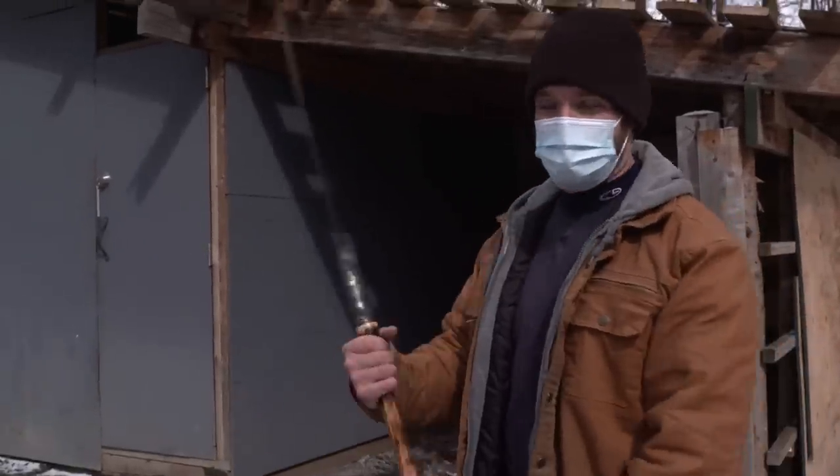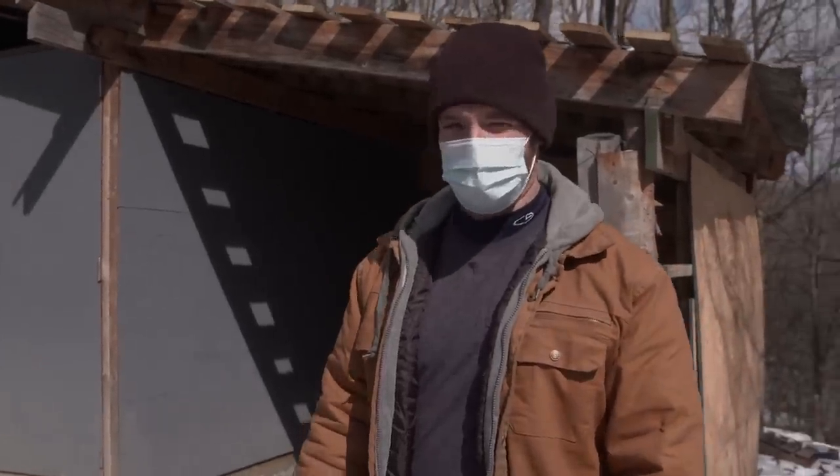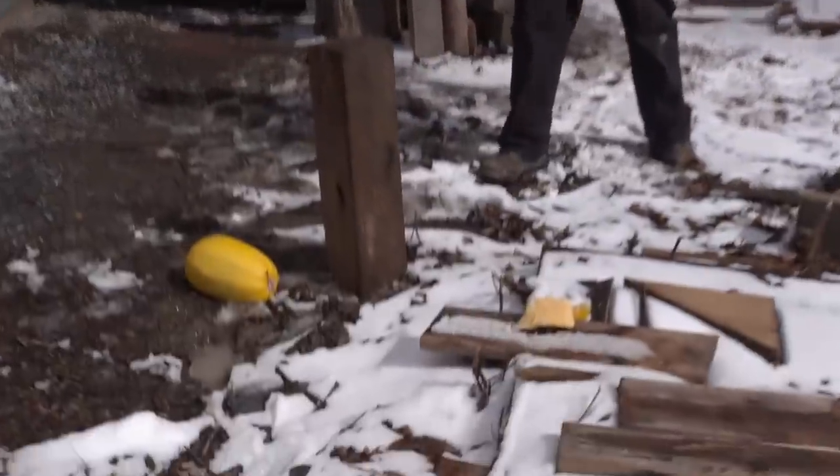Being a martial artist, I have to test it. I want to know how it feels. Overall, I just want to play with it. Oh, that is sharp.